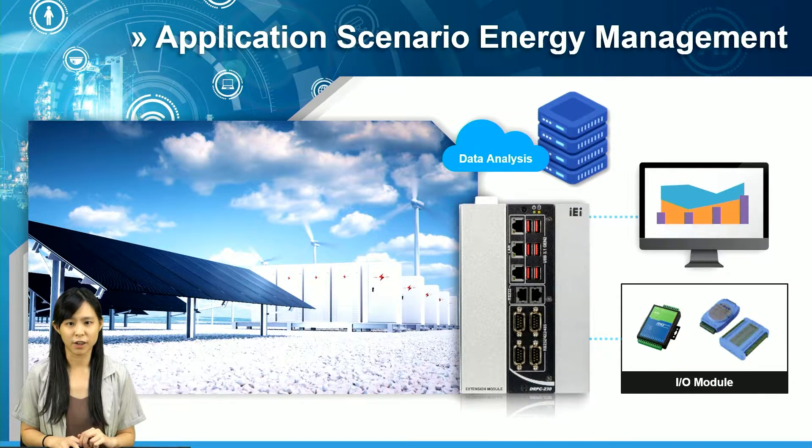Same idea here in energy management — consider the box PC as a powerful gateway to connect your end devices with the database. In an existing application case, the previous DRPC generation was implemented in a wind turbine, serving as a data collector and communication gateway. So you can imagine DRPC230 could also do the work perfectly, but with higher performance.